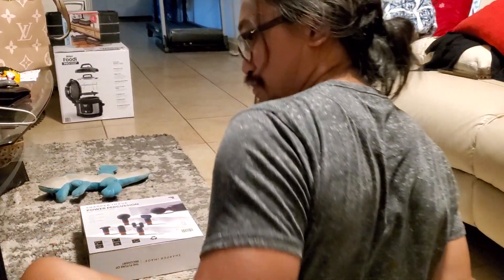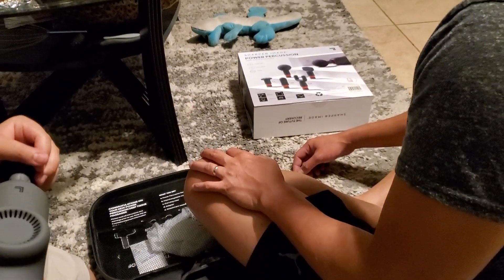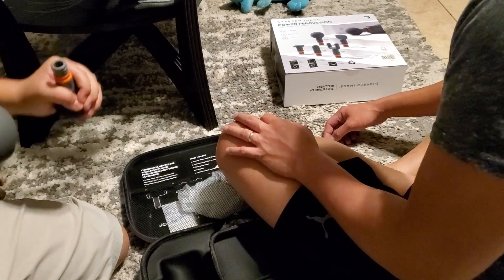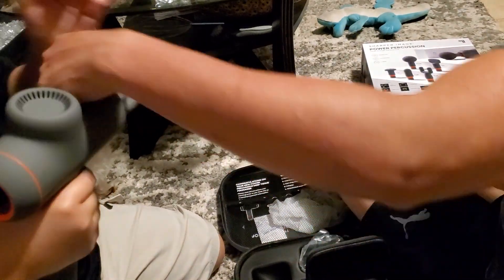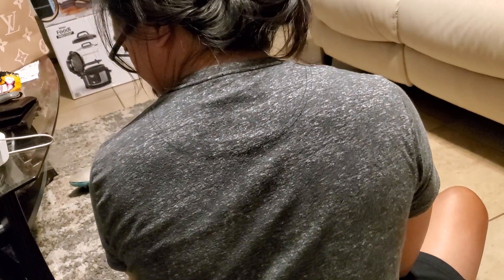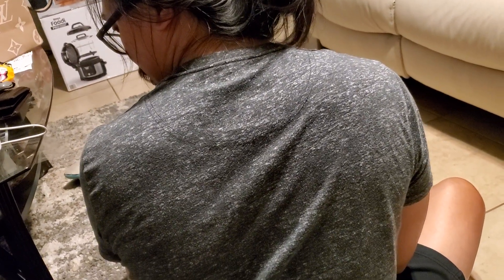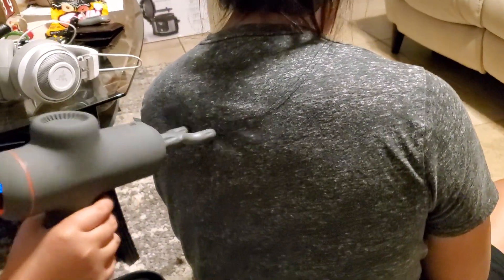Turn it off. How do you turn it off? On the back, on the bottom. Pull it out. You just push it in until it vibrates a little bit. Can I just turn it back on? How do I change the setting like that? Yeah, press it. You wonder how many speeds? Four. There are four speeds.